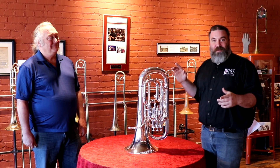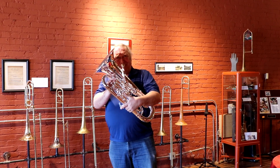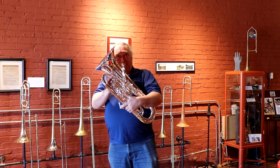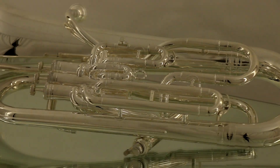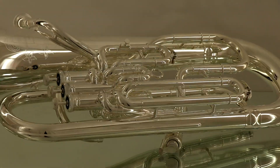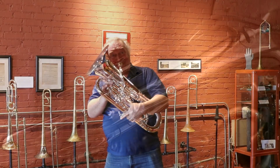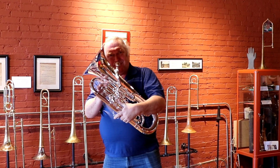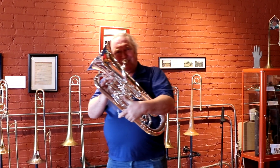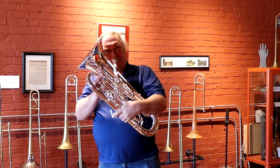It's one thing to talk about how awesome the horn is, but I want to hear this thing, so we're going to have Roger play a few things. [Roger performs on the BAC Artist Series Euphonium]